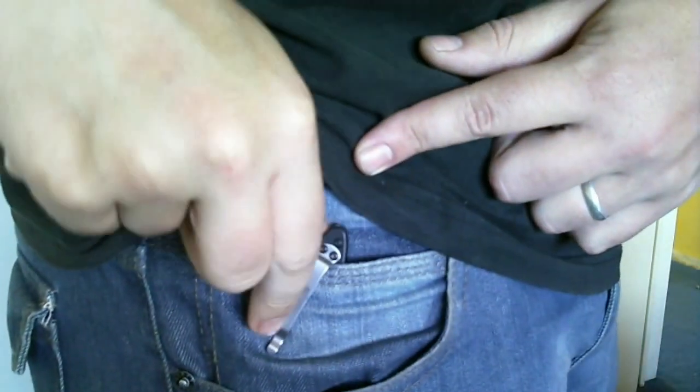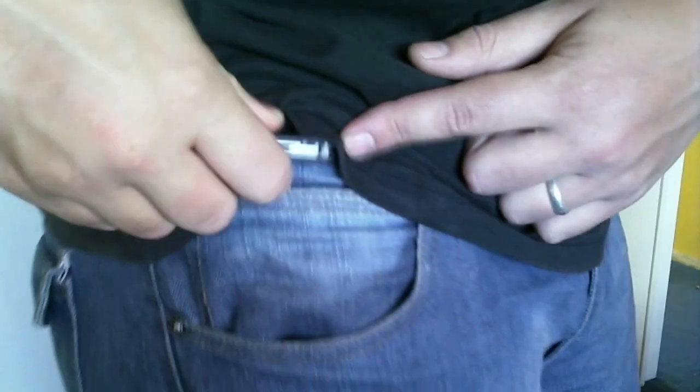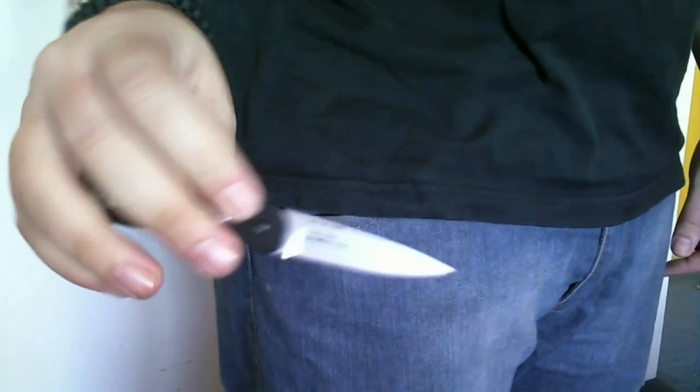In the little change pocket I have my Kershaw OB2.